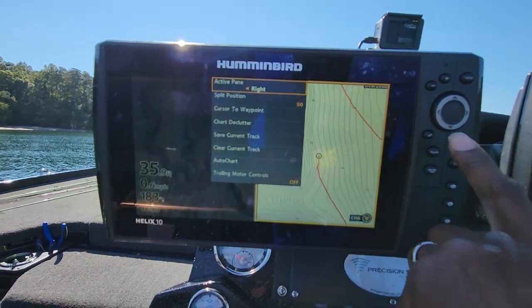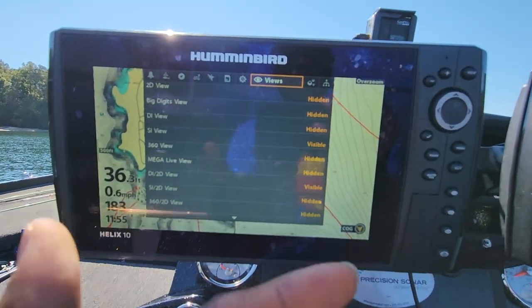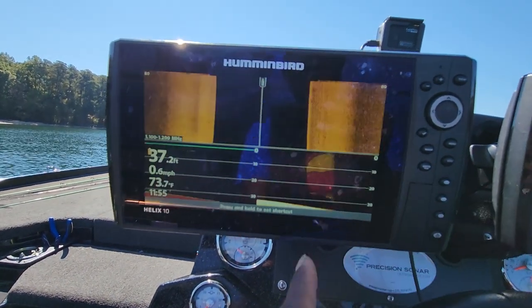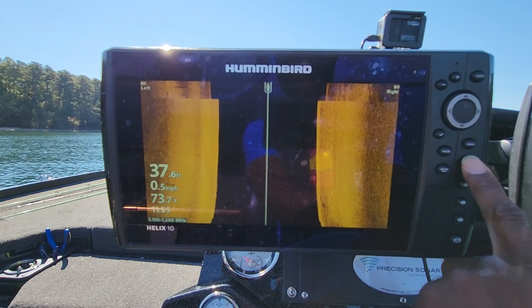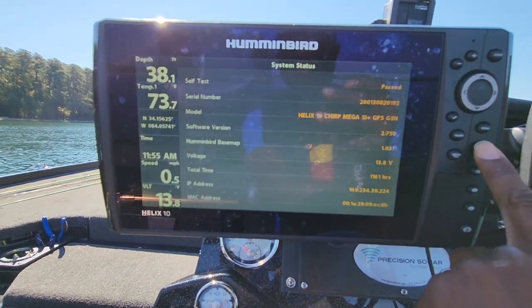Quick recap: hit your menu button twice, go into your Views, and only make visible the items you are actually going to be using. Hit exit, go to your main screen, then hit your exit key and just memorize how many times you have to hit that button to get to the screens you want to use.